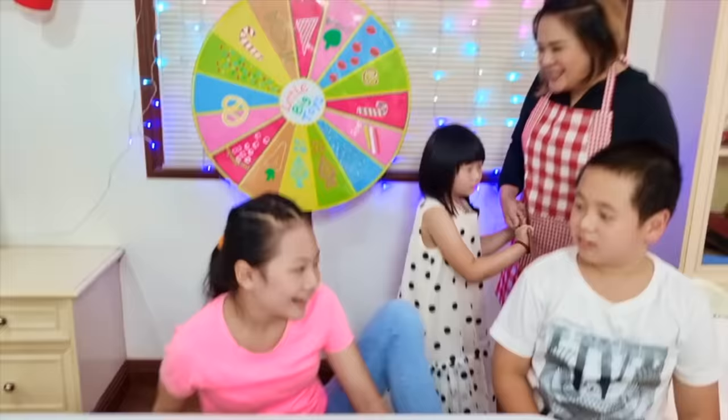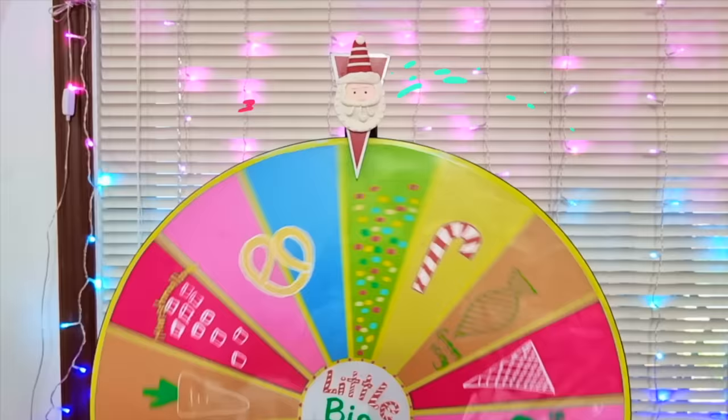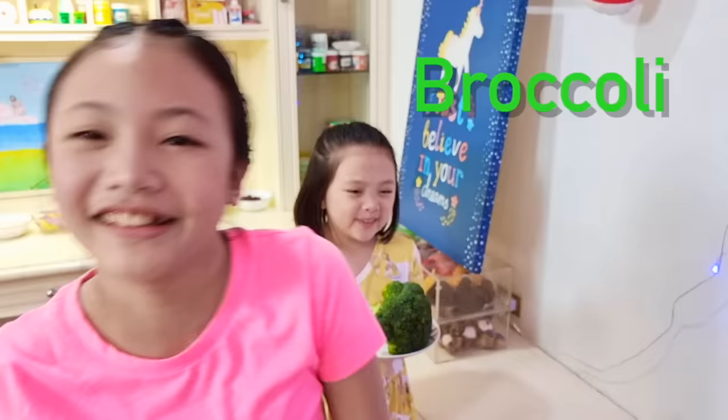Are you excited? I want... Broccoli! No! I don't like broccoli! Sorry! It's nicer! It's nicer!